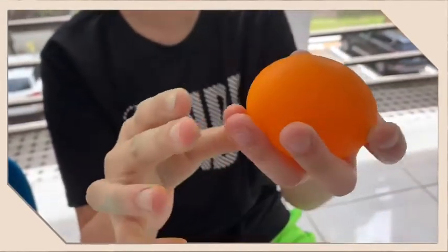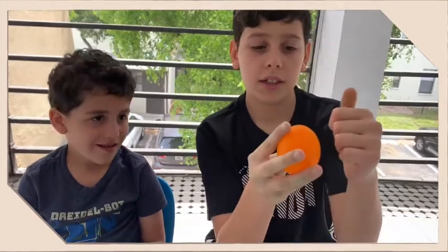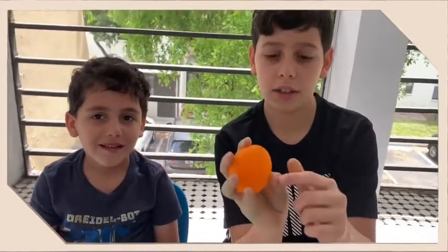But you can't squish it too hard — you have to be gentle with it, because if you drop it or do it too hard it's going to break. And the shell is not hard anymore; it's very soft, very rubbery. That's because of the vinegar — the vinegar dissolved the egg shell, which made the egg become rubbery.